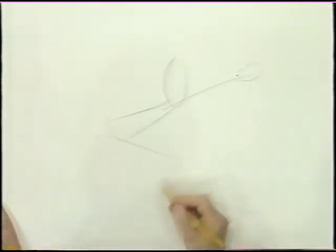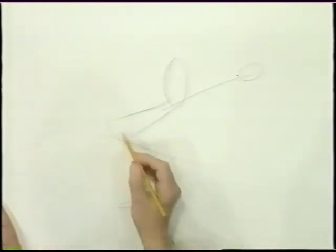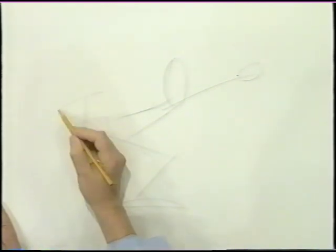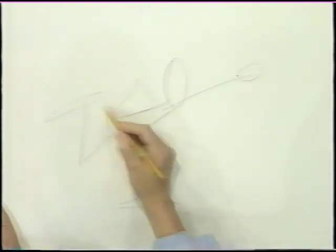Here's one leg coming forward, and here's his foot. This other one, well, it's up in the air like that because he just swung his arm around. Here's his back arm, and let the ball go.